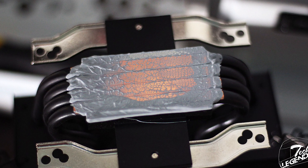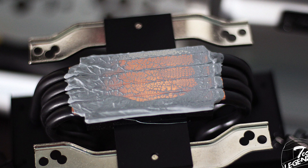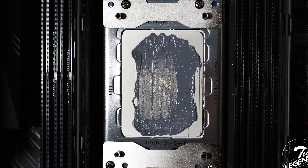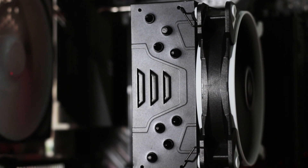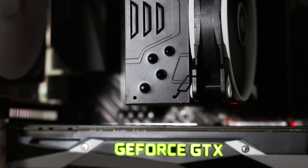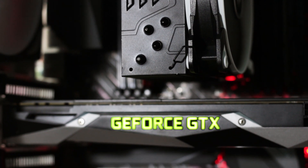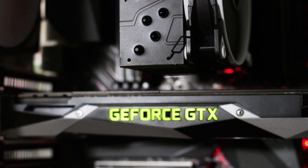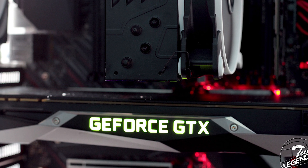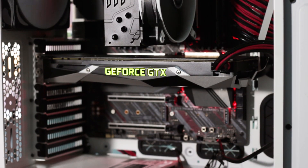As you can see, the thermal compound, while covering the entire base, did not do so evenly — the right side of the processor and base having much more compound than the rest. The installation process is fairly easy and, once mounted on the processor, the Freezer TR offers plenty of access to the RAM slots and the area under the CPU socket. In fact, there is plenty of room between the cooler and the graphics cards — enough to fit, for example, a SATA M.2 SSD in that area.